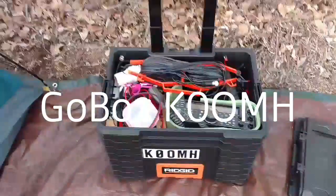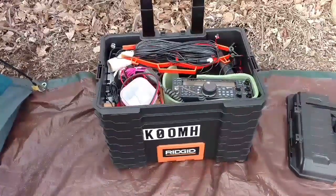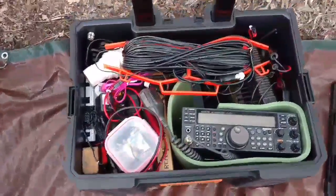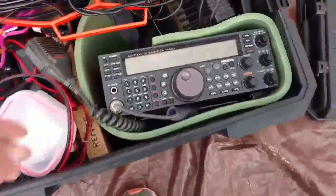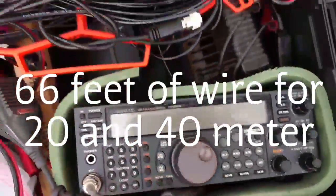This is Tony again, the ZeroOMH. This is my ham radio go box from Lowe's. That's just a bunch of my radio stuff in here. I only have one HF radio, so it's in here — it's the one I use at home too. Just kind of packed in here with some foam stuff.